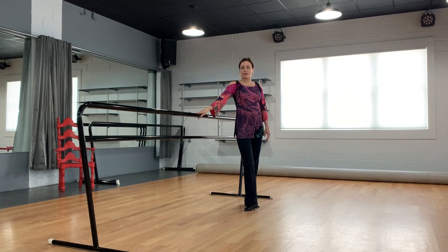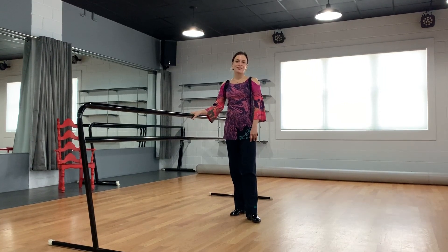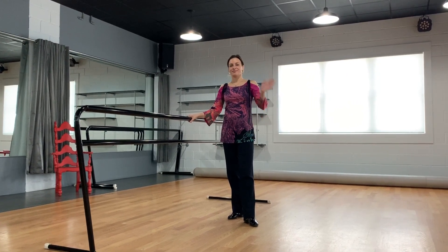Try this five to fifteen times each day, and remember: dancing keeps us happy and healthy. Bye bye!